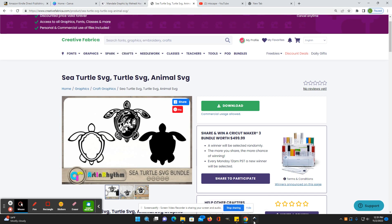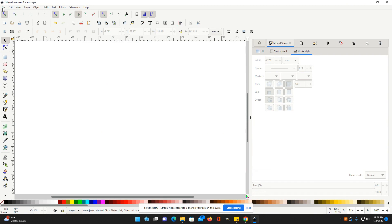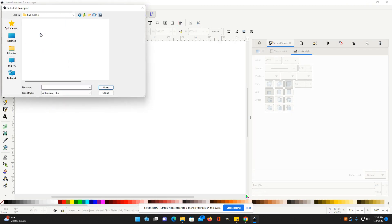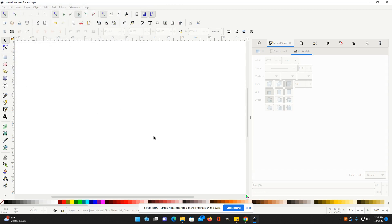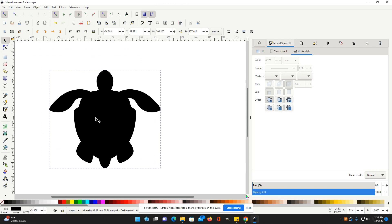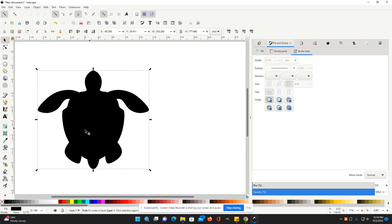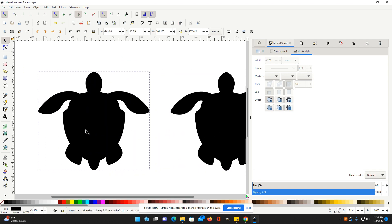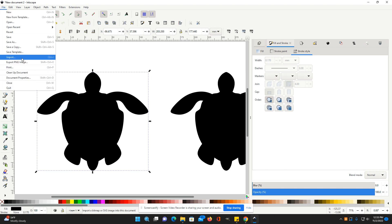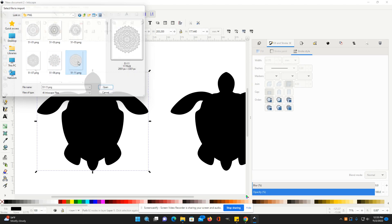I already downloaded these. What you're going to do is go into Inkscape and then we're going to import the sea turtle. Then you want to duplicate it and take the extra one over to the side. And then we're going to import the PNG of a mandala.